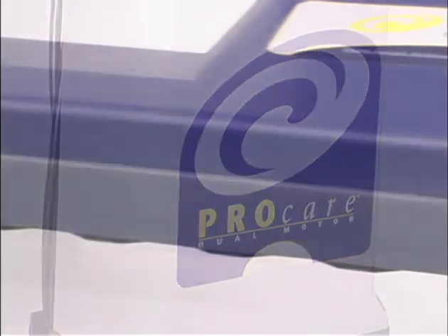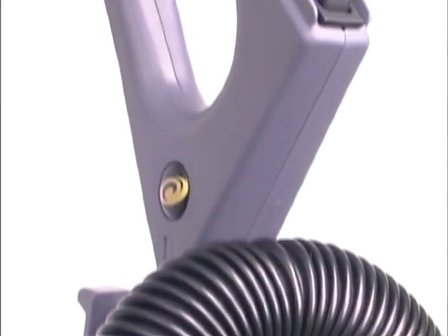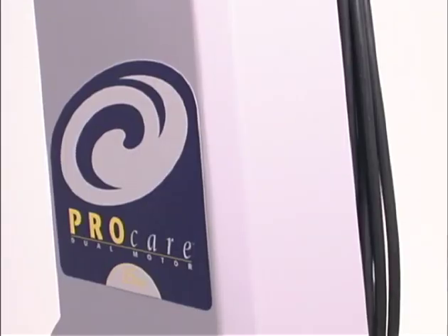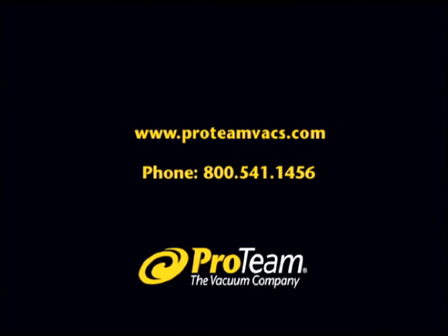Every part of your new vacuum has been designed to provide years of superior cleaning service. Please keep this video, read the user's guide, and follow the maintenance guidelines so that your vacuum will always perform as well as it does today. Thanks for choosing Protein. To learn more, visit Protein online or call a Protein support specialist.